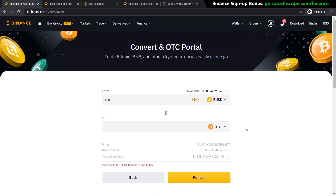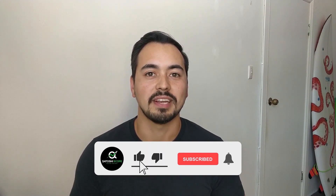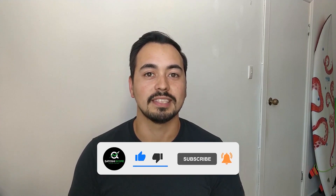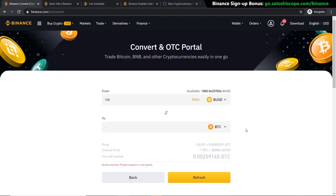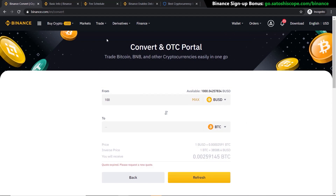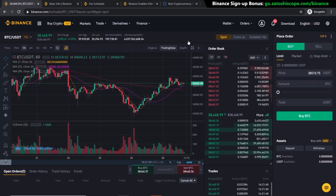If you like the level of detail in this tutorial, make sure to like the video and subscribe so you don't miss out on more content released every week. Now if you're more advanced or want to be more strategic — setting buy orders below the current value or setting take-profit amounts — you'll need to use the advanced method. Go to Trade and click on Advanced.